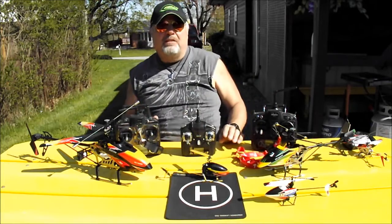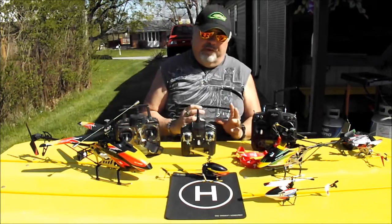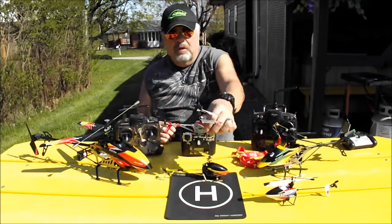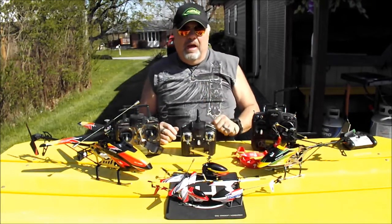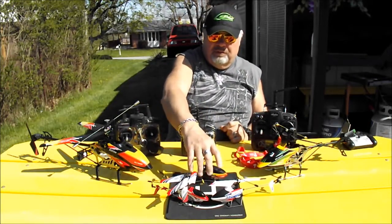I would advise everybody to start off with a 4-channel, or even a 3-channel, if you're just starting out. Now as far as sizes go — as you can see I have some small ones here, these are called micros. This is a 3-channel, this is a 4-channel, and this is a 6-channel, of course.